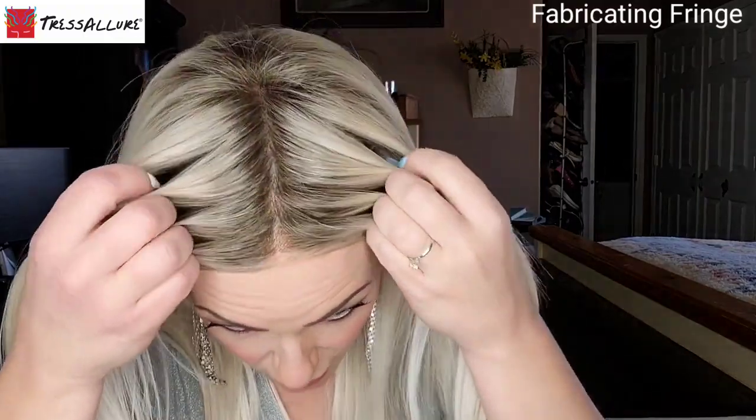This color is 613/101/R18. It's beautiful - let's talk about the color first and then move on to the specifics of Picture Perfect. I couldn't find a lot of information online about this color because it is new, but I absolutely love it. The R18 at the end of the code is your root color - color 18 - which I consider a very dark blonde or very light brown, especially in contrast to such a light blonde.